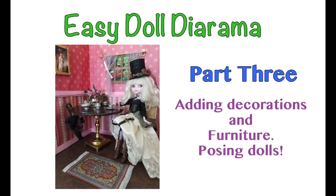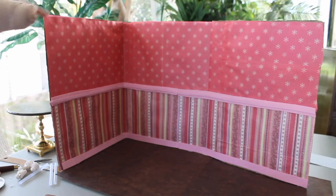Welcome to Artistic Adventures. Today we're going to finish up our easy doll diorama project with part 3, where we add all the decorations that we've made and then pose the dolls in the room to show you how it can be used for photographs. Let's get started.